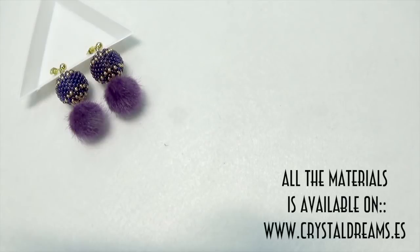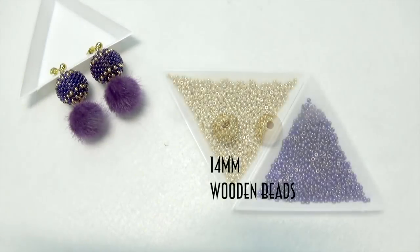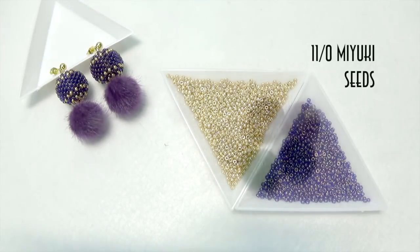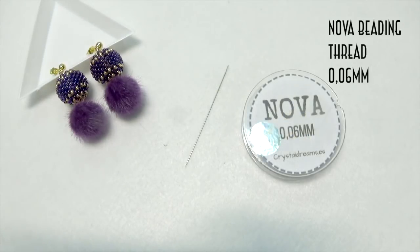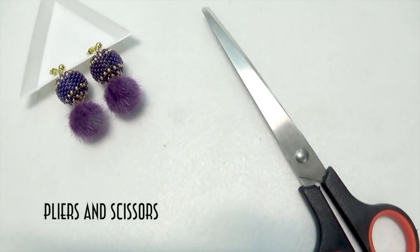All the materials are available on our website www.crystaldream.es. So we need 14mm wooden beads, 11.0 Miyuki seeds, pom-poms — a couple is enough — ball ear studs, eye pins, Nova beading thread 0.06mm, needles, pliers and scissors.